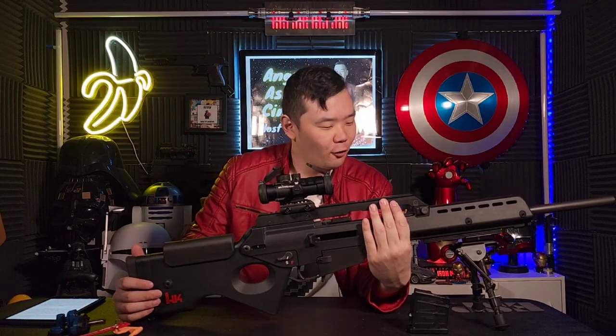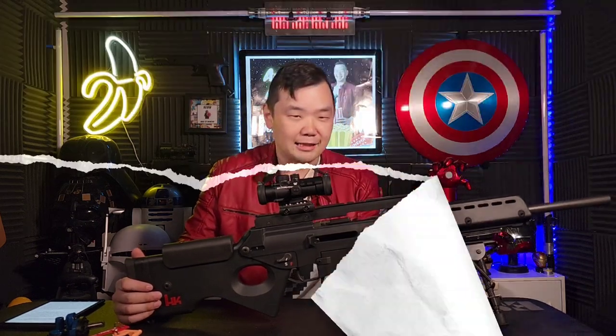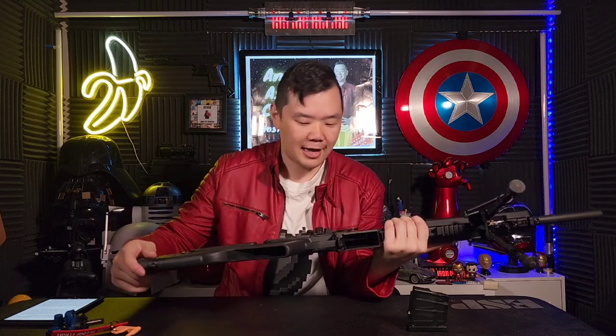Compared to 2005's RE4, the RE4 remake really takes the details to a whole new level. As Leon carries this gun around, you actually see all the hollow parts in the stock as well as the thumbhole design, right down to a T.